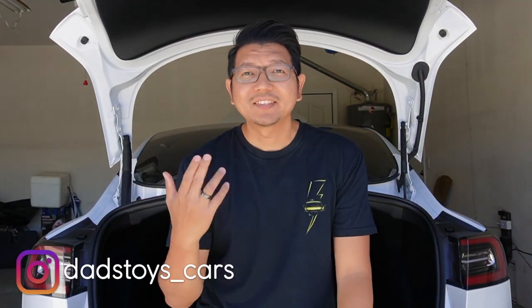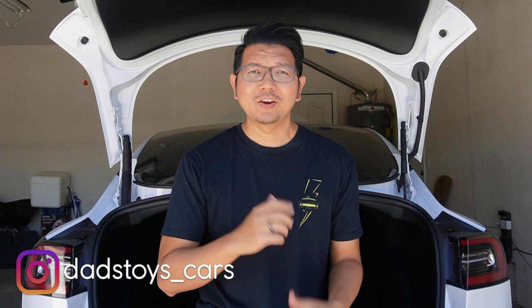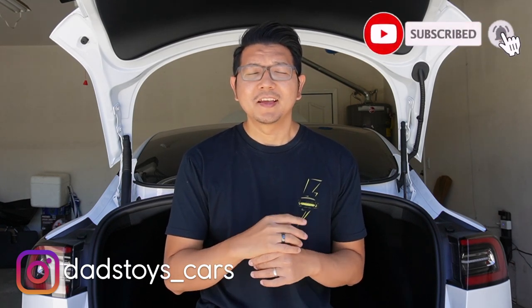Hey guys, Paul here. Welcome back to the channel. Today I'll be comparing two different kinds of cargo mats or cargo liners, comparing between the functionality, the durability, and also the quality of the materials. Let's go!